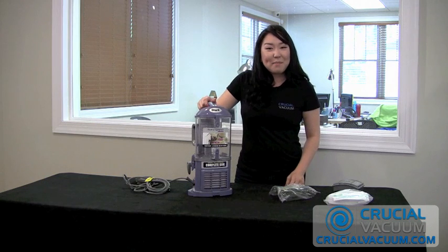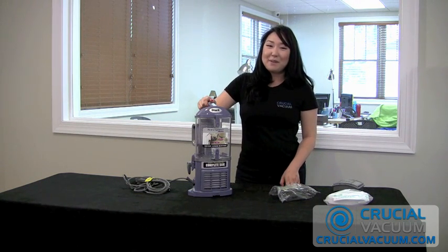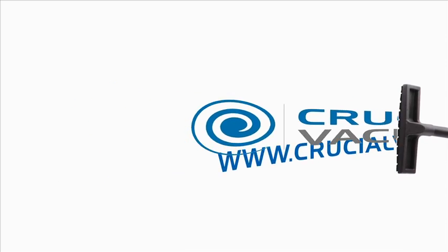You got that with free shipping from CrucialVacuum.com. We'll see you at CrucialVacuum.com.